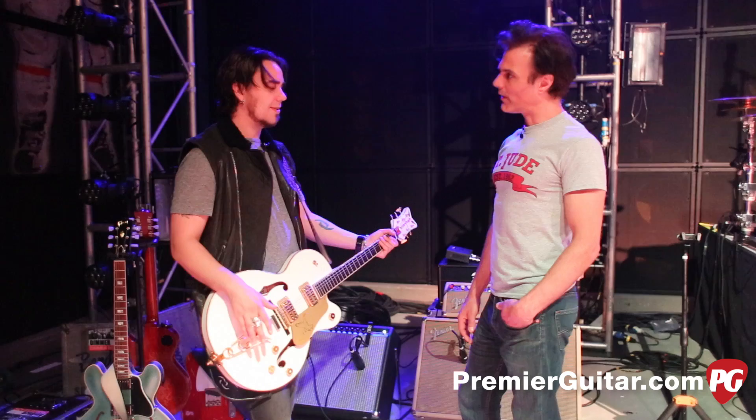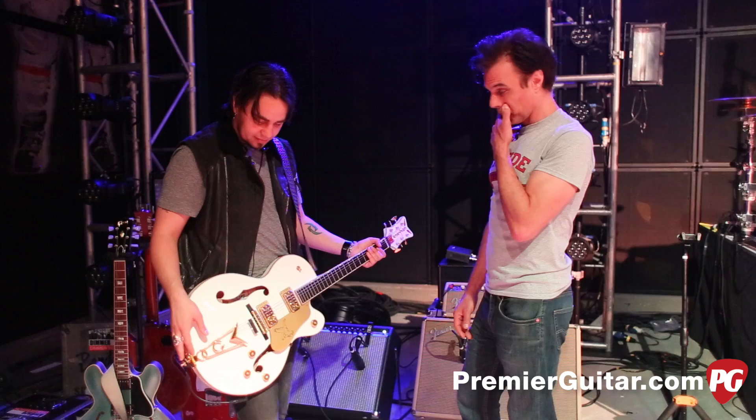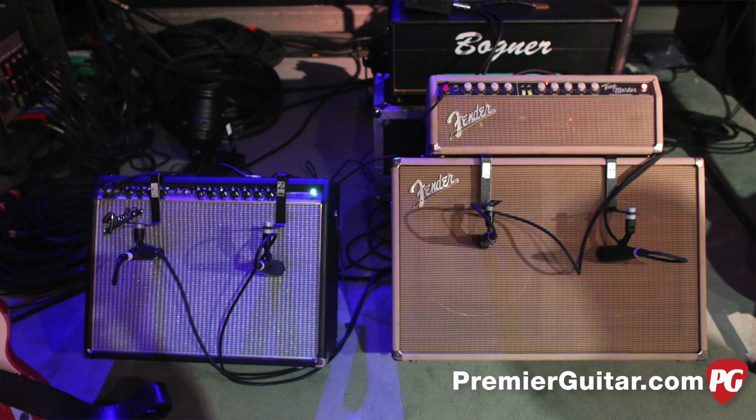Those Filtertron pickups — it's just something totally different than everything else I have. It's nice to have that mix. I just like guitars — I like playing all the different feeling ones, all the different sounding ones. That's awesome. Well, let's look at these very cool amps you're plugging into.